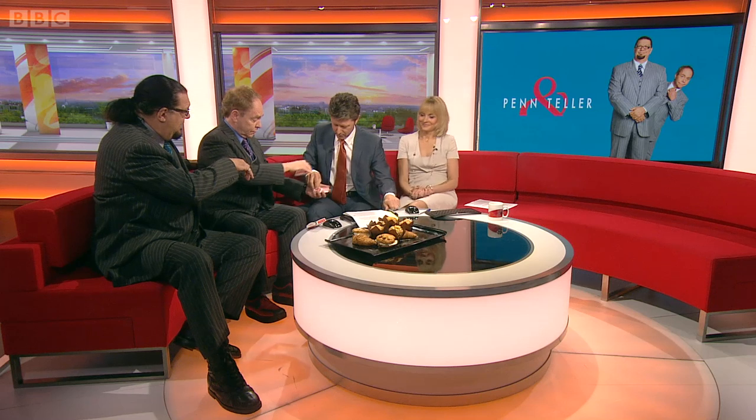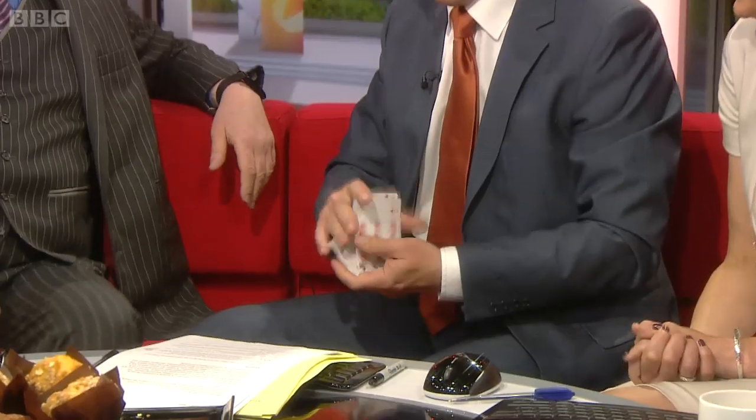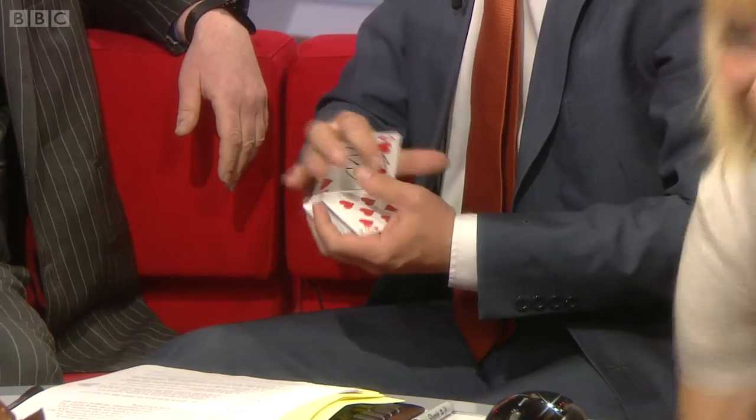Now take that card and put it back into the deck right there. Then give them a shuffle. You can give them a shuffle. I'm not very good at shuffling. You're doing a fine job. That's not the card — we've lost a couple along the way. Let's see if it works anyway.